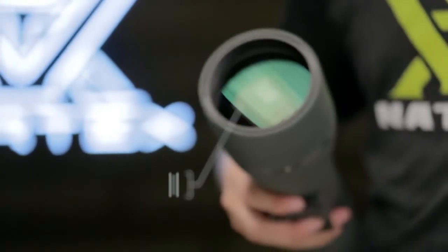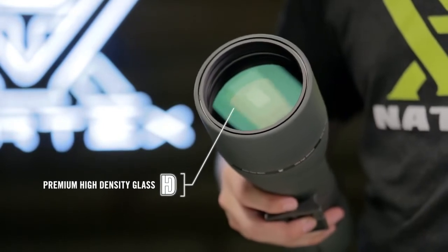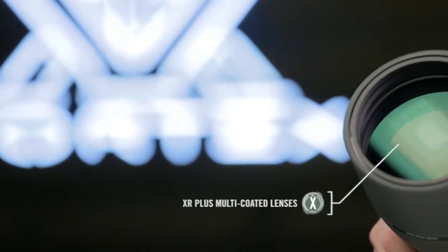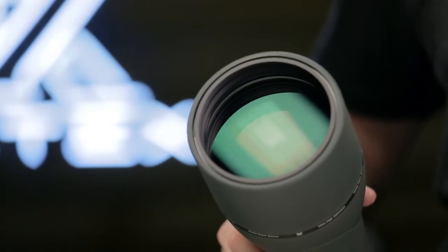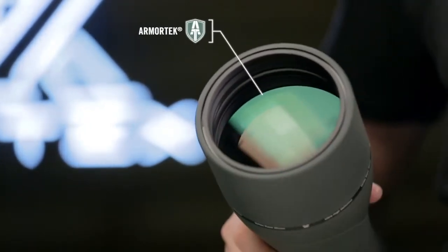Hand-selected, premium glass elements are precision-ground to exacting standards and deliver brilliant, high-definition views. XR Plus anti-reflective coatings yield maximum brightness for critical, low-light glassing, and ultra-hard Armortech protects exterior glass from scratches, oil, and dirt.